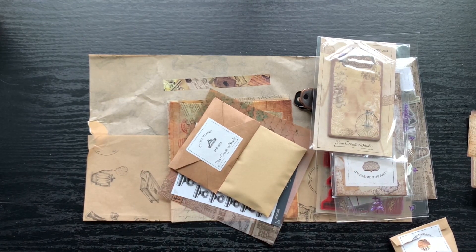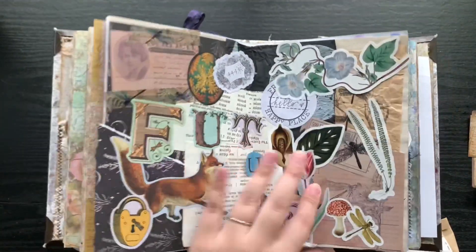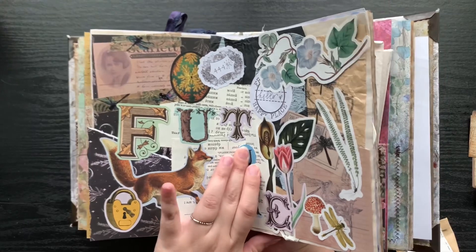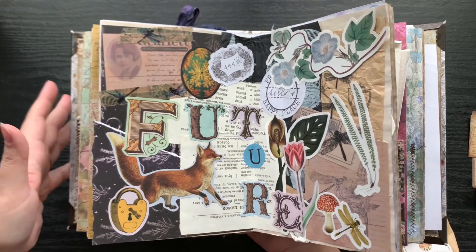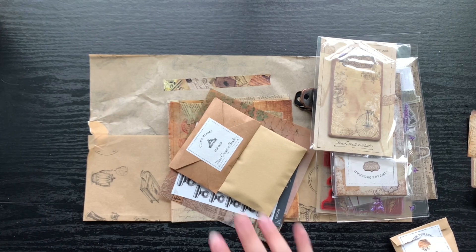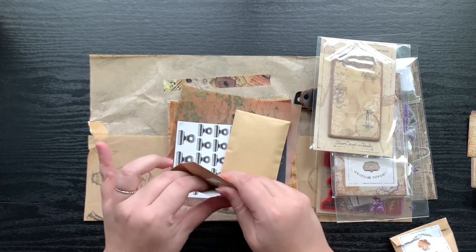I can actually share the last spread I did quickly — I have my journal right here. This is the spread I made with her other kit, and hopefully that's all in frame. It took me literally less than 10 minutes and it really helped me flesh out an idea I had. Again, not officially sponsored at all by Your Creative Studio, but I see the value in these types of kits, definitely, ever since I started getting hers.